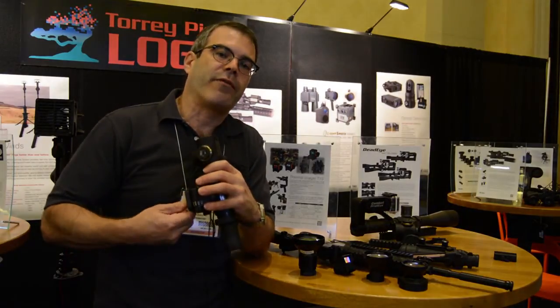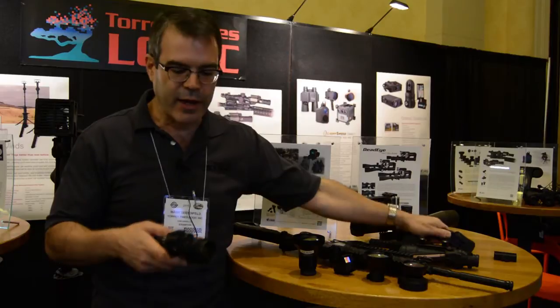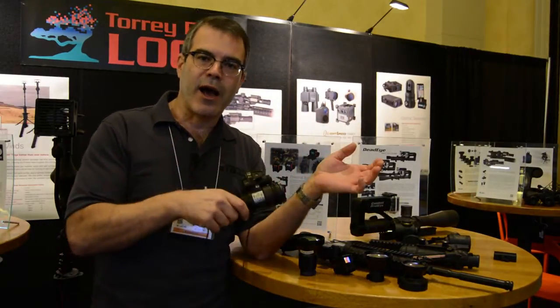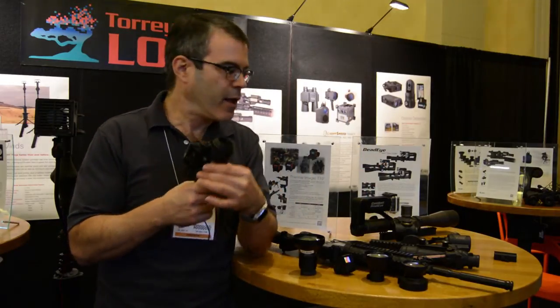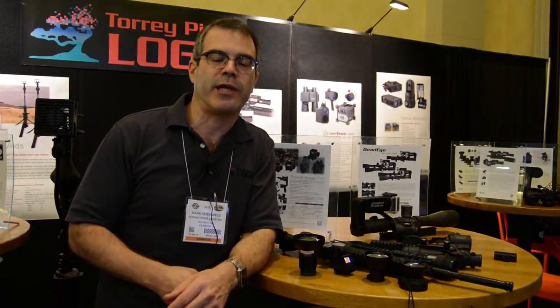And if you want to use your night vision as a regular night vision monocular as it was originally intended, you just pull it off, and now you've got your night vision piece. Put it all back on, and you're able to shoot at night, accuracy up to three, four hundred meters out. It is an extremely cost effective way of getting yourself night shooting capability while still retaining the night vision monocular ability.